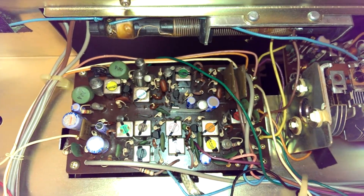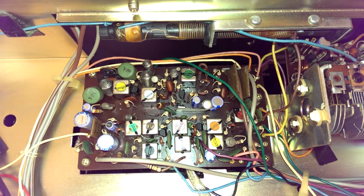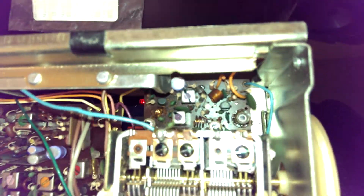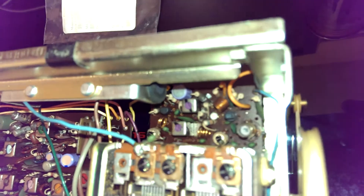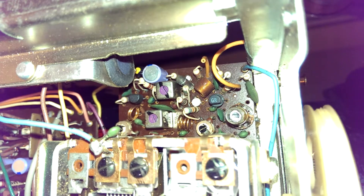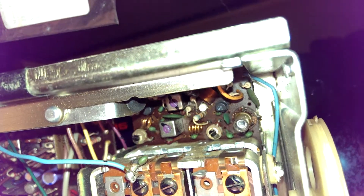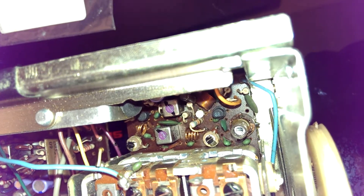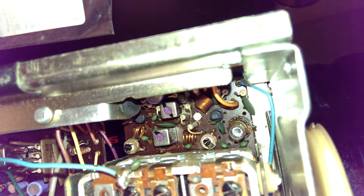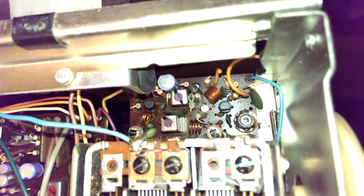There's the FM IF section, or intermediate frequency section. This is a superheterodyne radio. There's the FM and AM front end, and down in there there's a little white device with three leads on it — it's in between those three resistors and that coil there. That's the FET in the FM front end that they were bragging about on the front panel. It's probably the most advanced semiconductor in the entire unit.